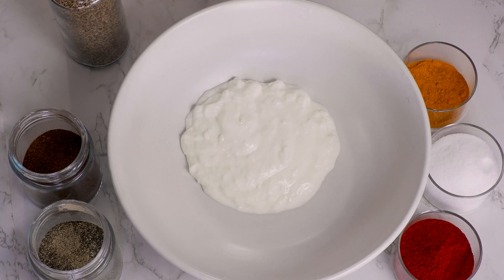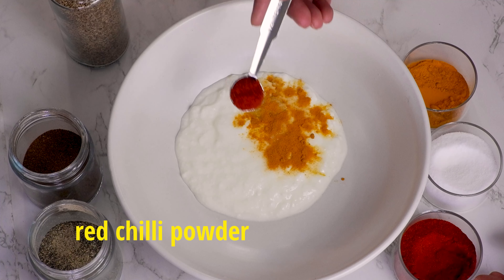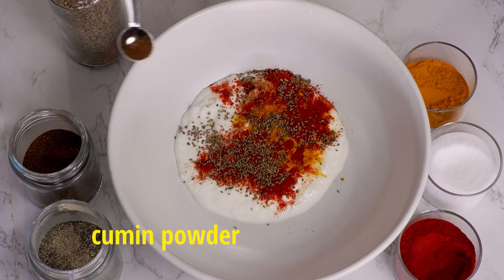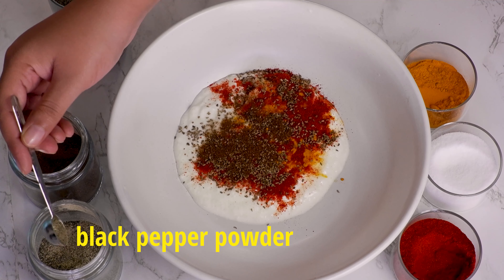In a big bowl, we'll add 1 cup of sour curd, 1 tbsp ginger garlic paste, salt as per your taste, half a tsp turmeric powder, half a tsp red chilli powder, half a tsp carom seeds, quarter tsp cumin powder, and quarter tsp black pepper powder.